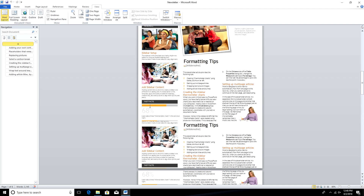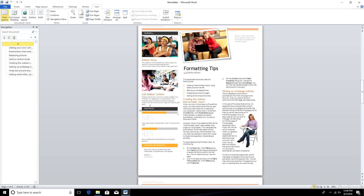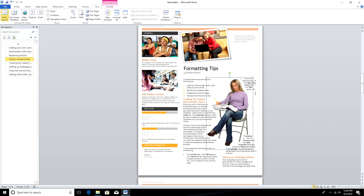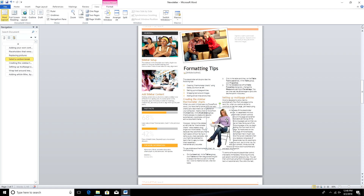We also ran Microsoft Word with the newsletter template we like to use to test everything out. It worked okay, but it felt sluggish compared to other $200 PCs running with the same chipset. Those limitations in how they clock the CPU will be evident no matter what you do with it, with a couple of exceptions we'll get to a little later in the video.